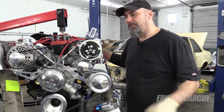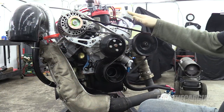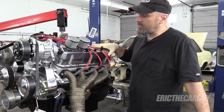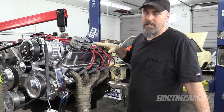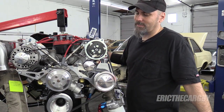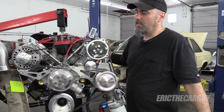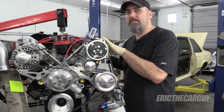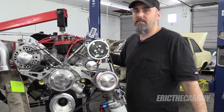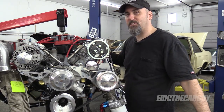Greetings viewers, Eric the Car Guy here with my new girlfriend. She's all dressed up and ready for prom now. She'll start out in jeans and a t-shirt at the beginning of this video, but we will eventually get to this point. I'll be covering the installation of these aluminum valve covers and why I chose them, also the rerouting of the ignition wires, but most of all we'll be covering the installation of the accessories and this accessory kit that I got from CVF Racing, which I'll link in the description. So get to watching, check it out.